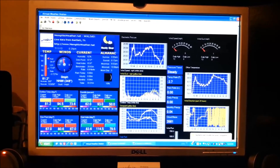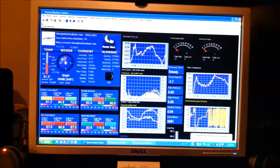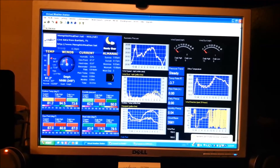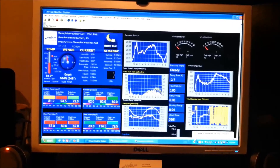We've got access to it on the memphisweather.net website as Weather Live Bartlett or WX Live Bartlett, as well as the Bartlett conditions displayed on our mobile apps. That is where all of that information comes from — it starts outside, moves into the console, is displayed on the software, and then is uploaded to the internet. Hope you've enjoyed this behind-the-scenes tour. Thanks for watching.